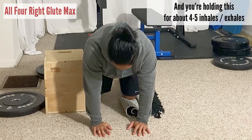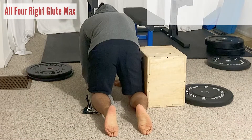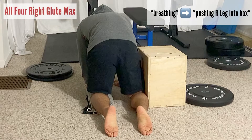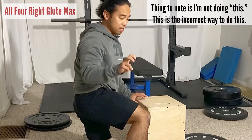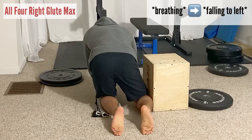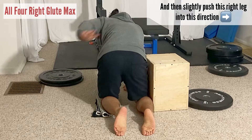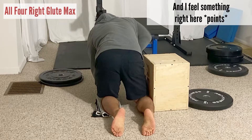From another angle it looks like this. The key thing to note is I'm not doing this — this is the incorrect way. I want to make sure I stay stable over this left side and then slightly push this right leg into this direction. You're gonna feel something right here.